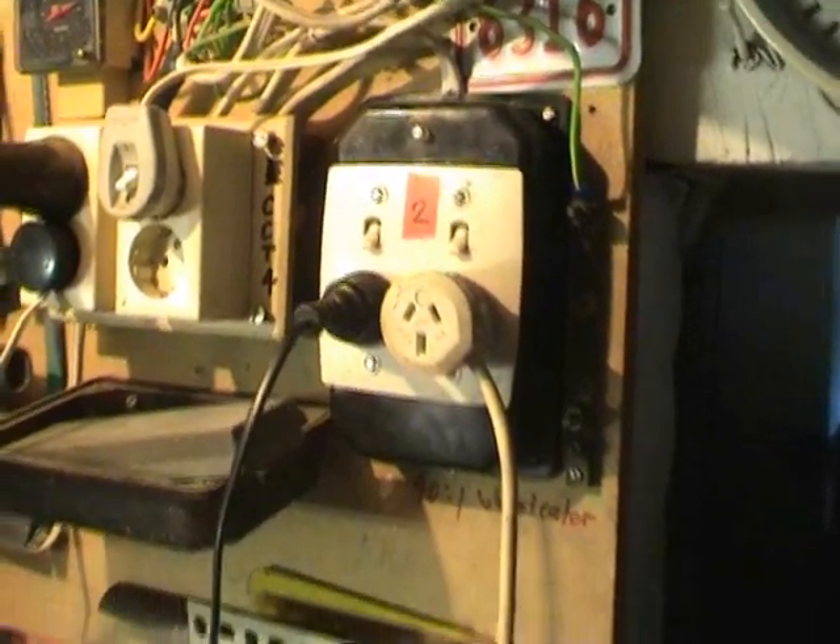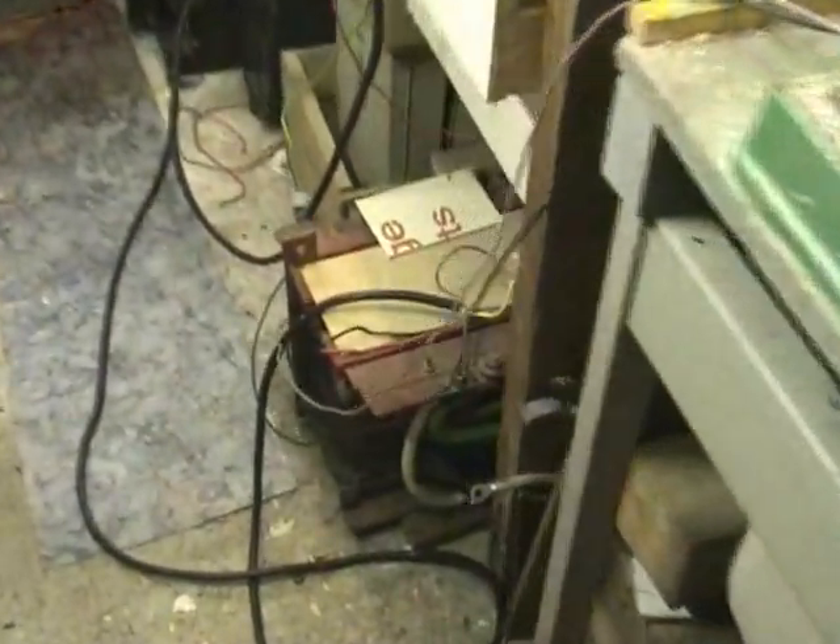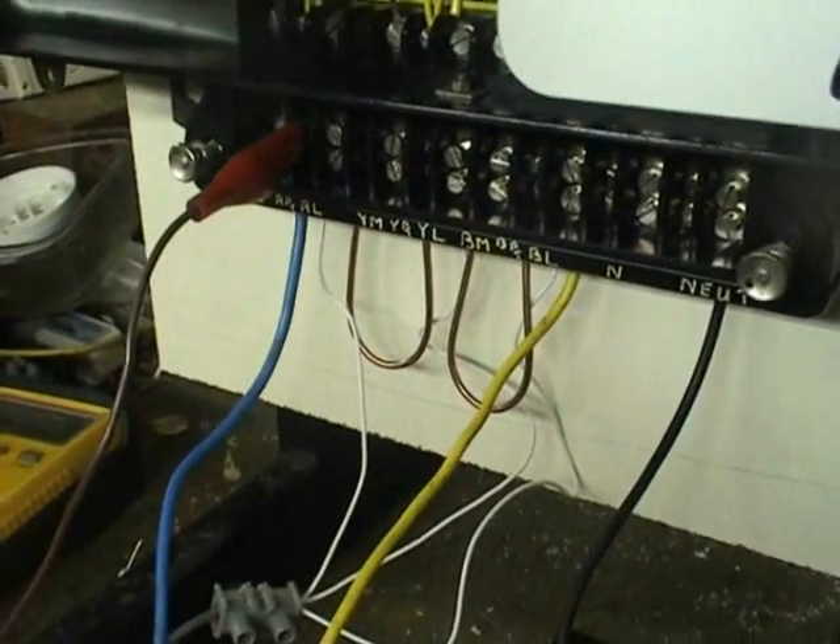Test setup: 230 volts, Variac driving a current supply transformer which is set at 5 amps. The black cable on the current will go to the meter, with the elements in series at 5 amps.